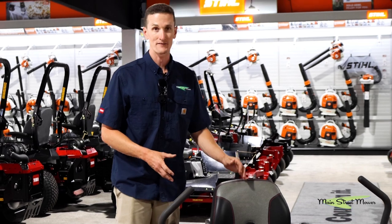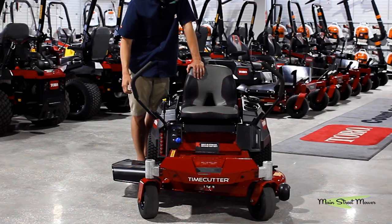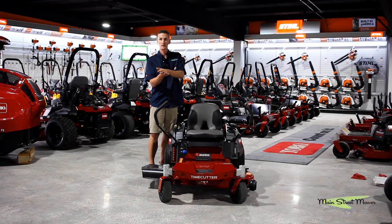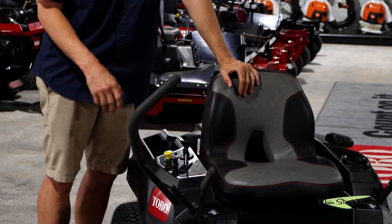These machines also have electric clutches. When you want to engage your blades you have a switch here that you pull up on — two magnets pull together and your blades come to life. When you want to turn the blades off you press down on the switch.